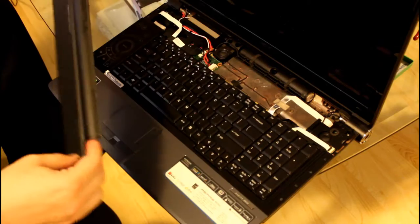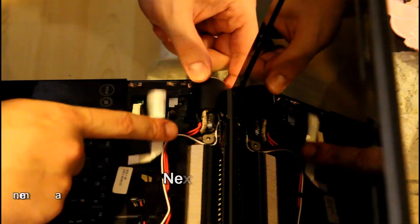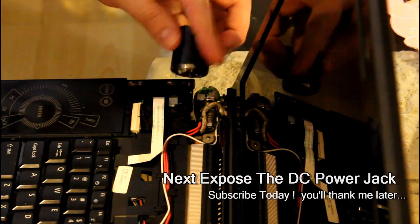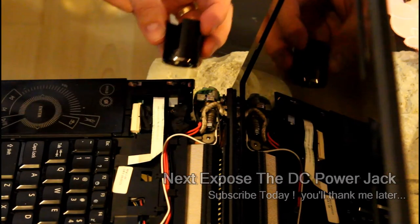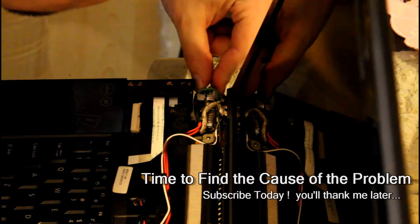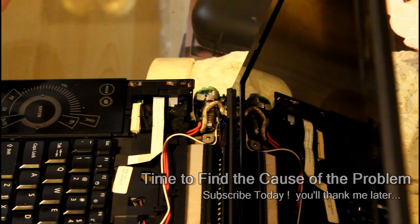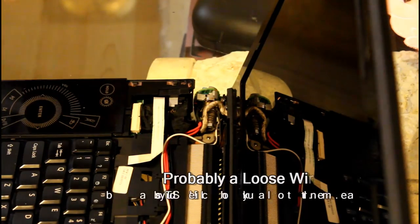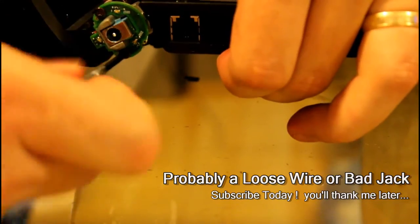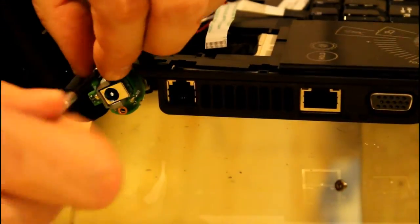I'm going to take the cover off, and then I'm going to have to unscrew the cover that houses the power jack. Here's the little cover we're speaking about — I already removed the screw from the back, so it just slides right out. Once you remove that, your next mission is to locate the loose wire, which is most likely what the problem is. Unless your actual power jack is broken, in which case you'll have to go buy a power jack — maybe a universal one, or buy your exact power jack online by searching your laptop model number.